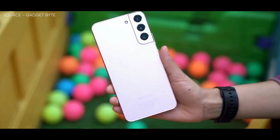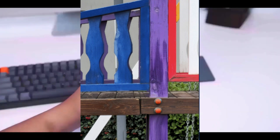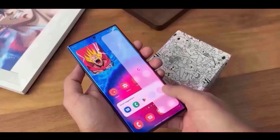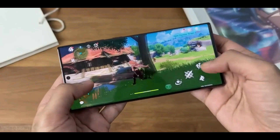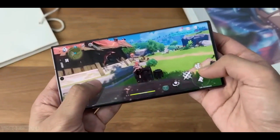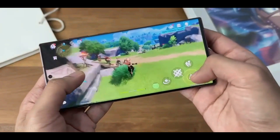It's worth noting that while the crop of the image shared by Ice Universe is impressive, it would have been even better to see the full 200MP image to truly judge the quality. Additionally, it's important to take this leak with a grain of salt, as we cannot confirm its authenticity or if it truly belongs to the Galaxy S23 Ultra. However, the possibility of such an upgrade on the camera sensor is certainly exciting and we can't wait to see more leaks and official announcements.